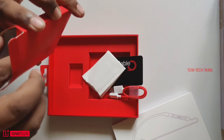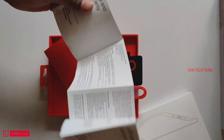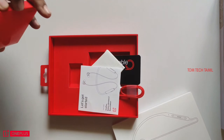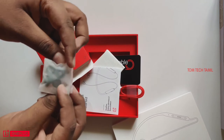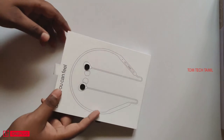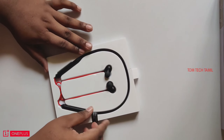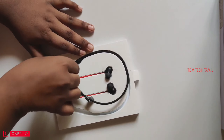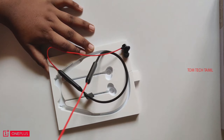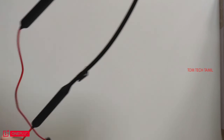There is also a paper booklet inside. Then there is a charger, a headset, and the Buds themselves. Key specs: 17-hour playback on a full charge, with RAP charge completing in just 22 to 25 minutes.